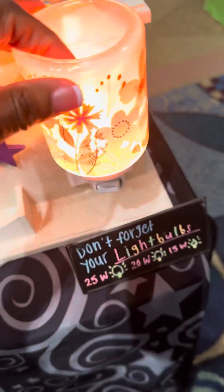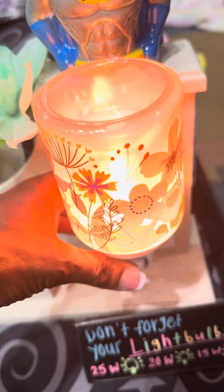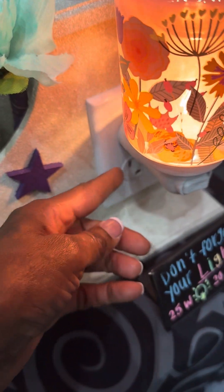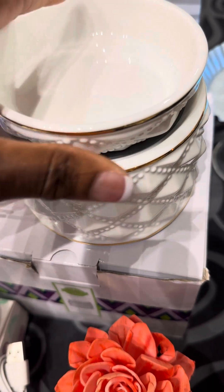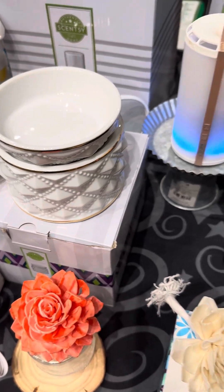Then we have the mini warmer, which is perfect for a bedroom or a bathroom. It has an on and off switch right there on the front, and the base rotates to adjust to the outlet. Then we have the element warmer — for those who don't want to be disturbed by the light, this one does not have a light; it has a heating element. All of our warmers come with a lifetime warranty.